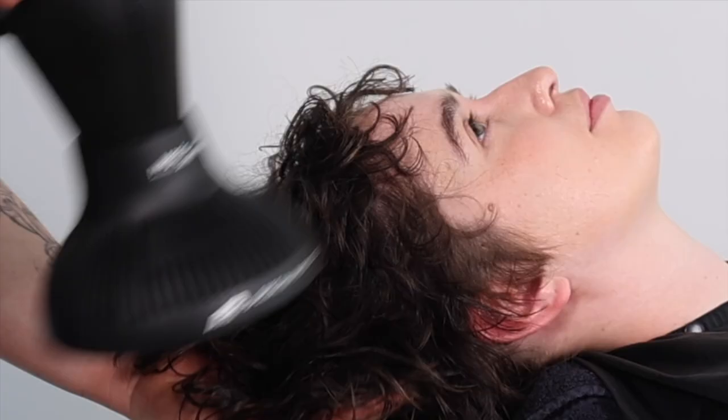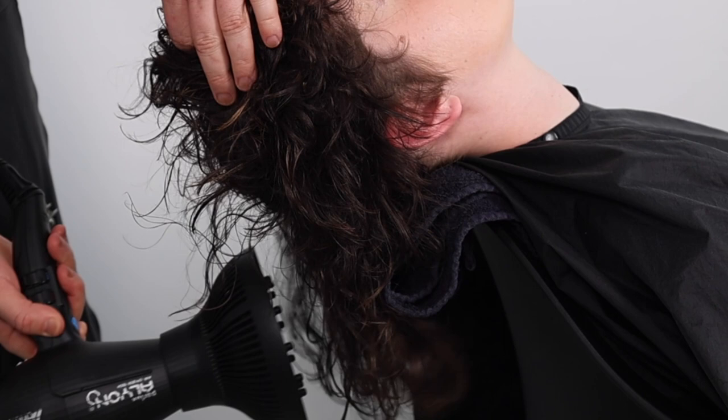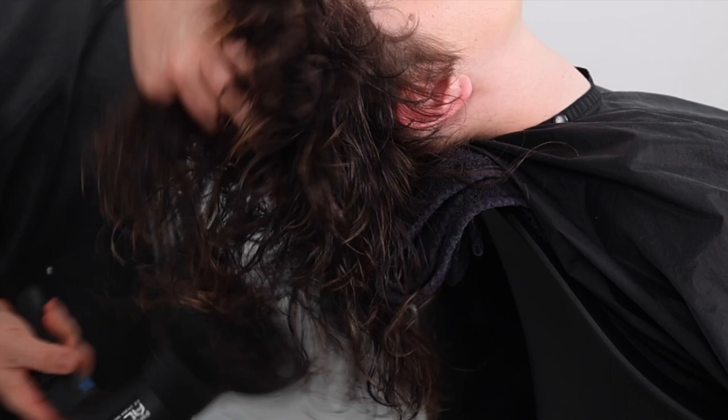Once the fringe and face framing is almost dry, I change my client's body position to face up, allowing me to elevate the crown zone, repeating the same process. This position allows me to dry the length in this haircut using maximum heat and speed with maximum comfort to the client, as their chair works as a barrier between the air and her body, allowing us to work faster and smarter.